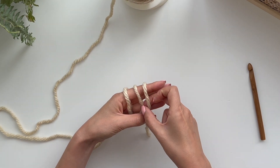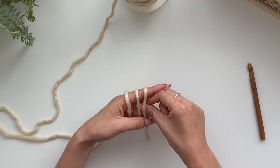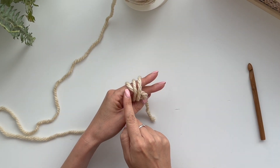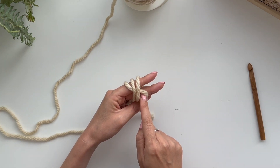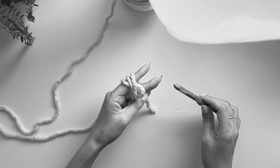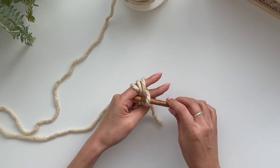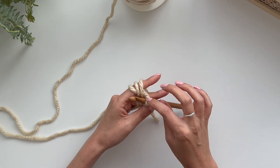What you want to do is take this loop and pass it underneath these two here. Now you want to take this loop here and pass it over the top of these two — this loop over the top of these and through the hole. To do that we're going to use our crochet hook, put it through from back to front over these two, and then grab this first loop here and pull it through this hole.